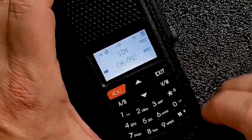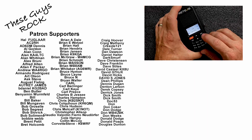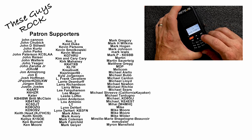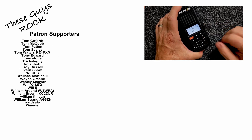Now when we go back out, you'll see it's still reading channel 2. If we use the VM button right here, it will cycle between the frequency, the channel number, and then the actual name that you've named it.